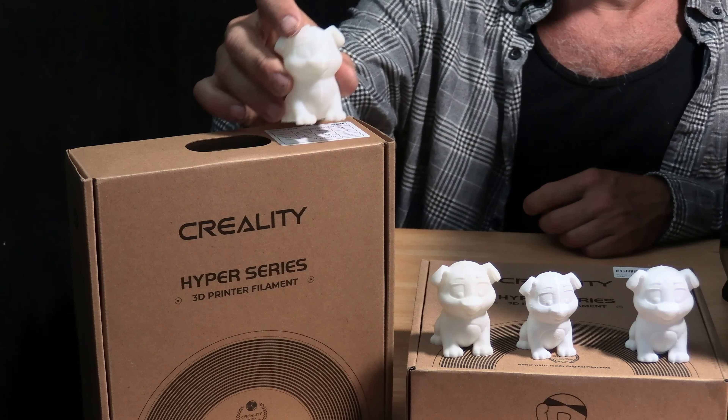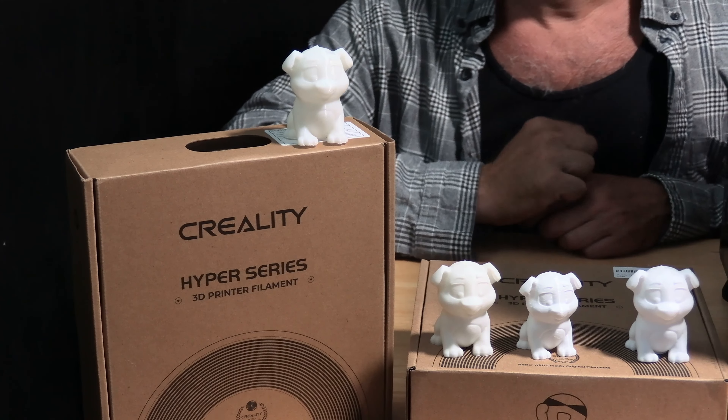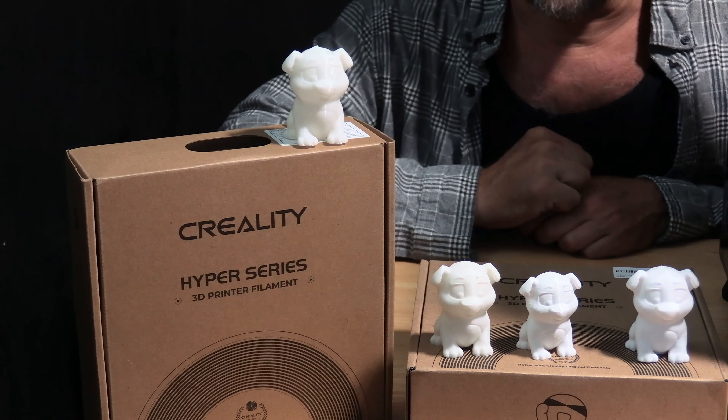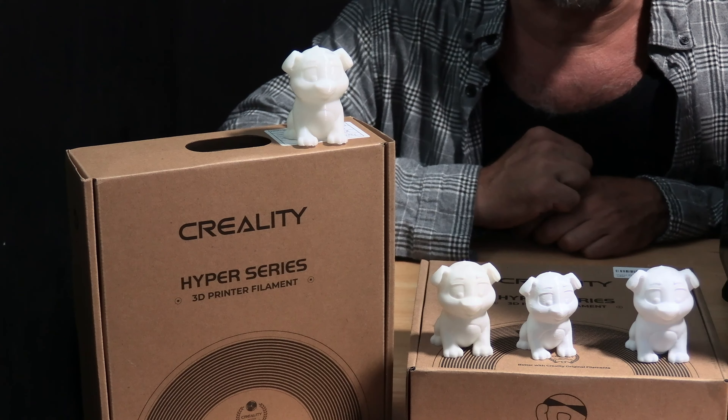And here it is — the test doggo, done on the Creality K1 3D printer. And I dare say it may be the cleanest one I've printed to date.